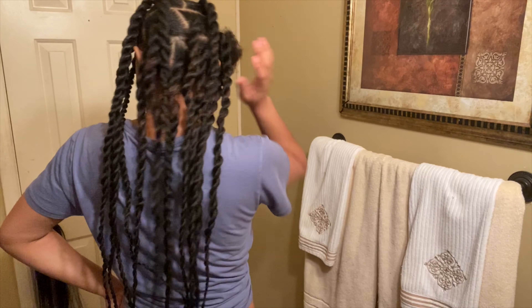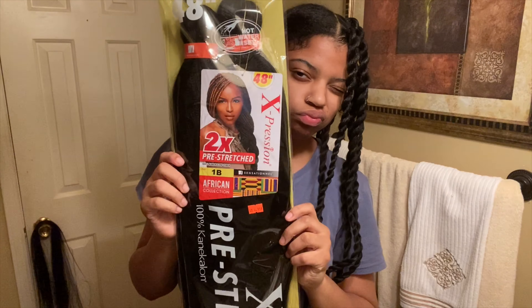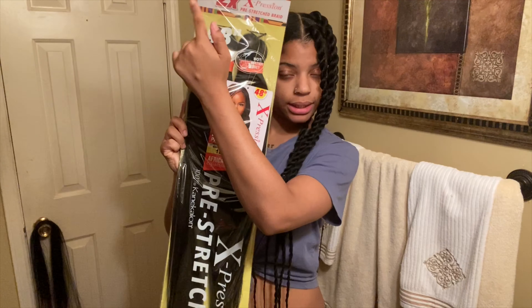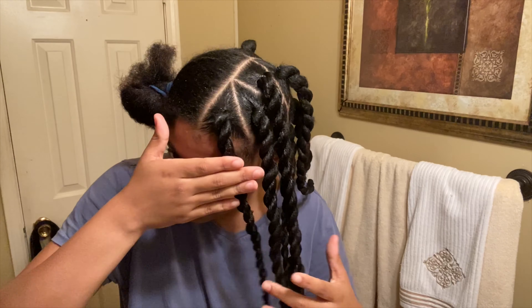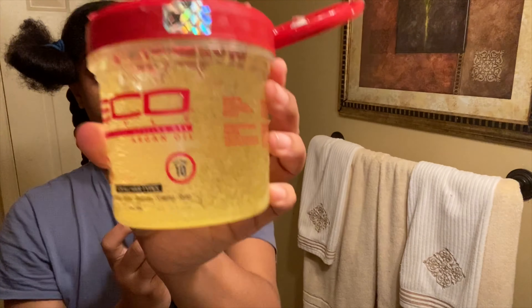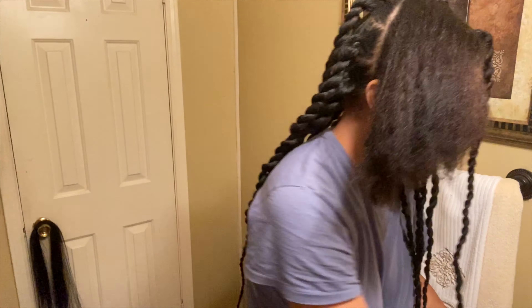The hair I'm using is Expression hair pre-stretched — about five dollars a bag, color 1b, and it's 48 inches because I like it long. I'm using Got2b Glue gel, a lot of body control gel, and some Eco Styler gel to slick it down.